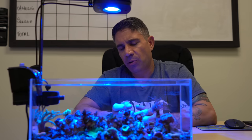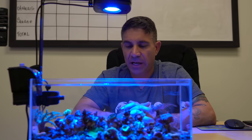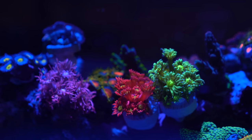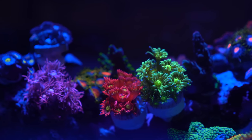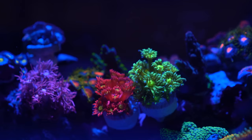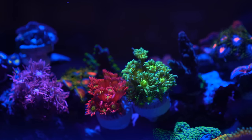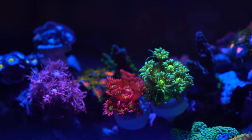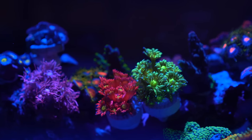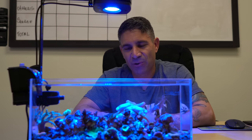There's this Goniopora that you can see from the other side — it is red with the most yellow centers you've ever seen. Next to it is a highlighter Goniopora that is green with neon green and yellow on the inside. I have them both side by side on the side where I see it from because I want to see them every day. My favorite ones are those two Gonioporas.